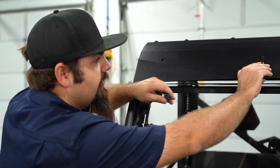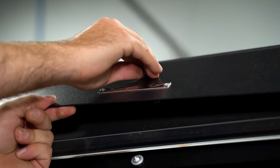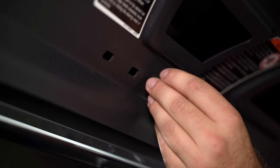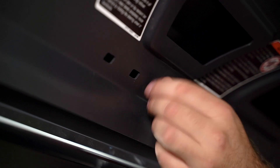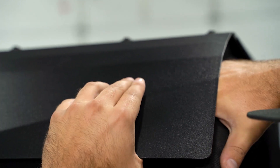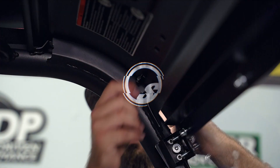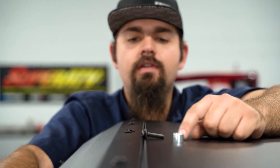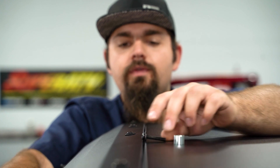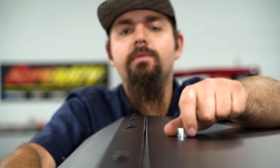We're going to take our spacer and our hardware. Once our hardware is through to the inside, we'll go ahead and start a nut. Our spacer is going to go in between the cage and the roof. Our hardware is going to slide down through the spacer, and we're going to put a nut on the bottom side.